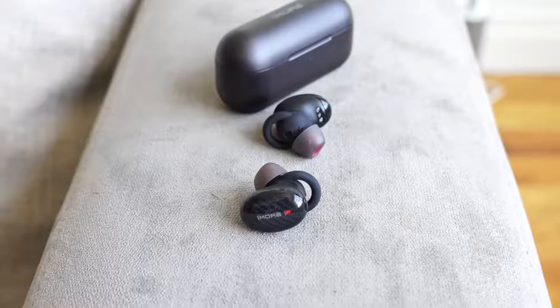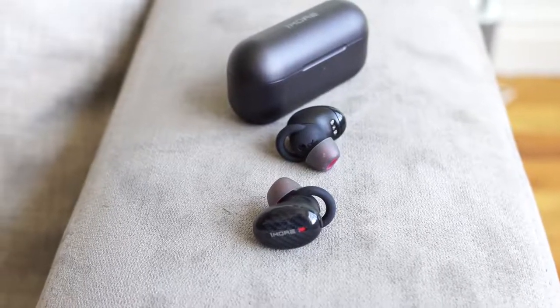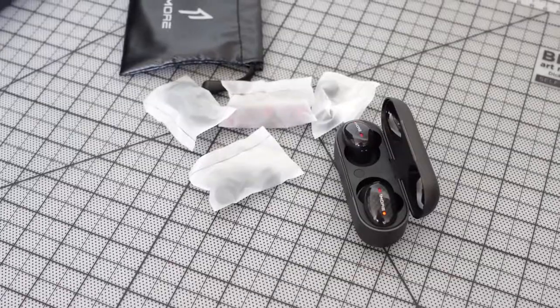The active noise cancellation is great with two levels — tap the right earbud once for level one, again for level two, or to turn it off. There are also buttons at the top to pause, play, and adjust volume. They're priced at $199, and for that price with active noise cancellation and true wireless functionality, they're really good. The microphone is decent — good for voice calls, though not exceptional.